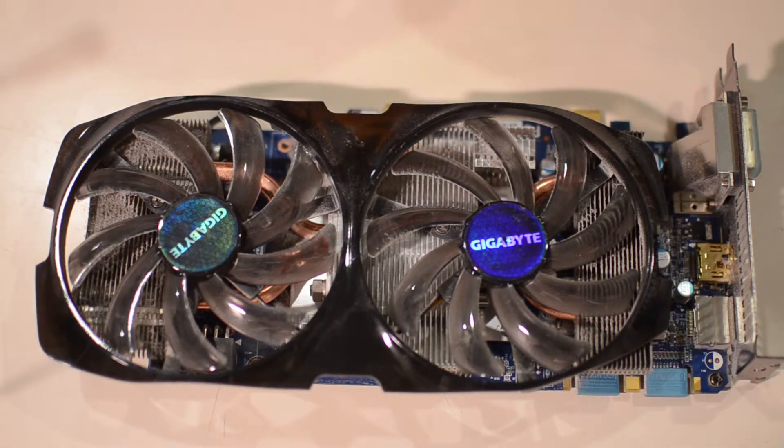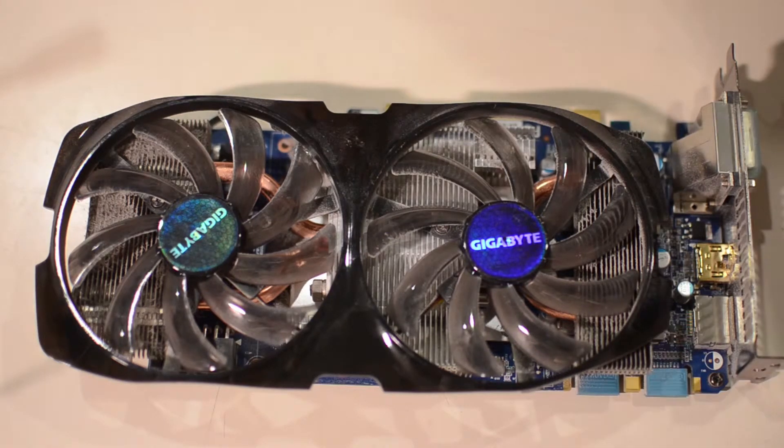Hi and welcome to this video. As you can see I've got a graphics card in front of me. What I'm going to do today — I was asked by a friend how to clean a graphics card and reapply thermal paste, because he is absolutely afraid of opening it up for fear of screwing things up.